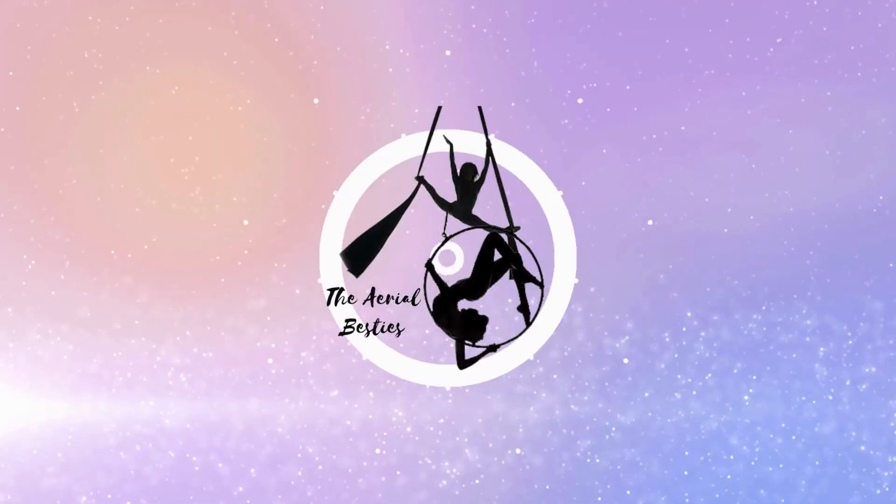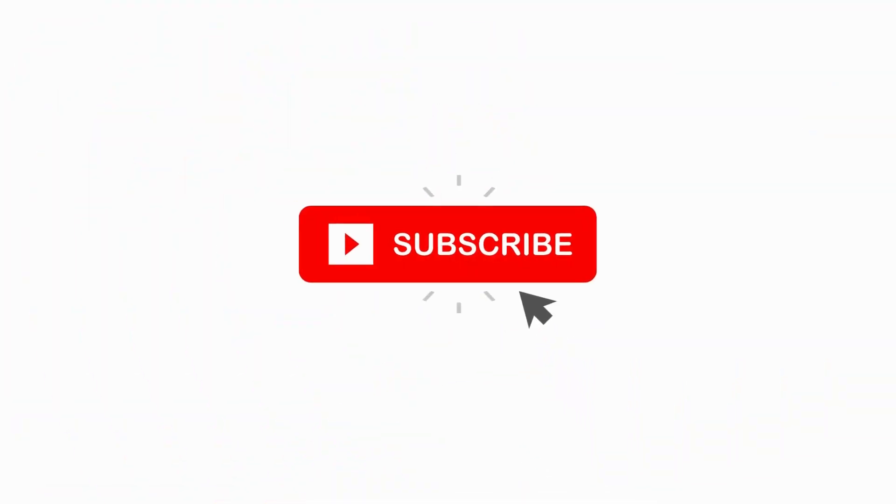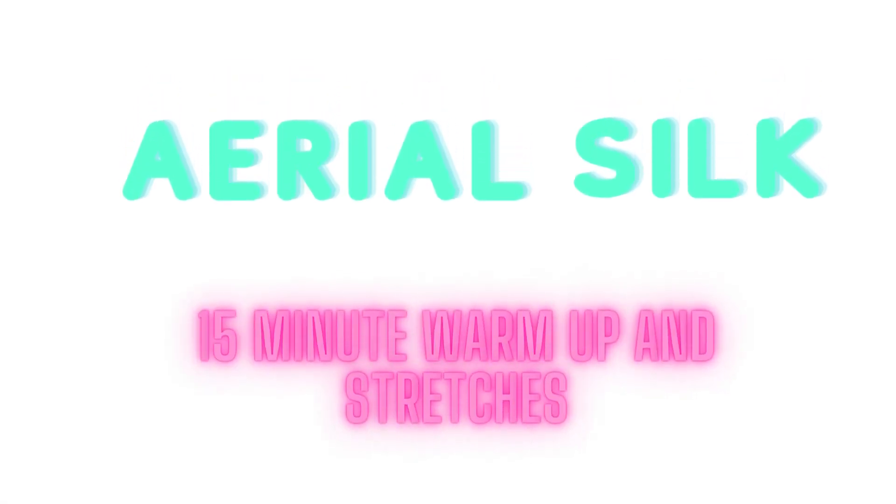Hey guys! Before you practice, be sure to give this super quick aerial silk warm-up a try. It takes less than 15 minutes and you'll be ready to practice.